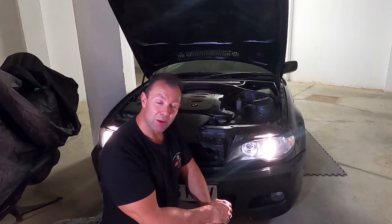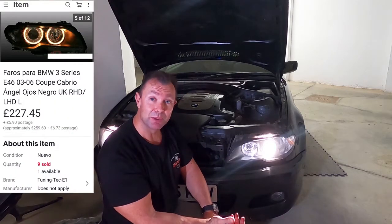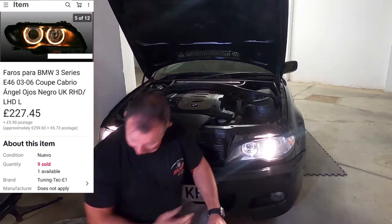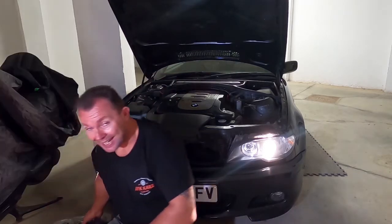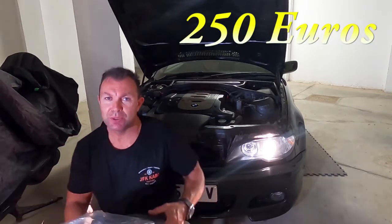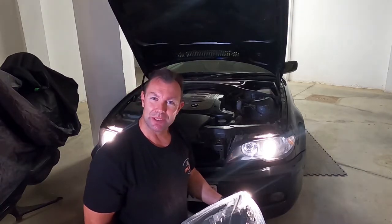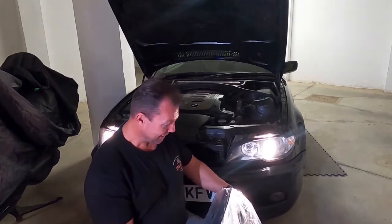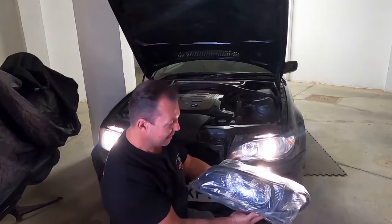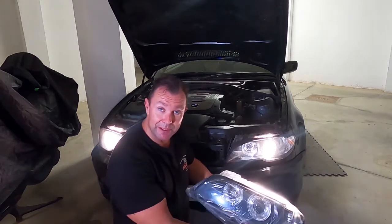I was looking on eBay and found a set of lights with the Angel Eyes already pre-installed, so I didn't have to take apart the headlight. I ended up buying a set for, I think it was 250 quid and postage was like seven quid, so it's like a no-brainer to me. It's proper OEM spec with the motors in, with the tilt and everything else, and obviously the Angel Eyes already built in.